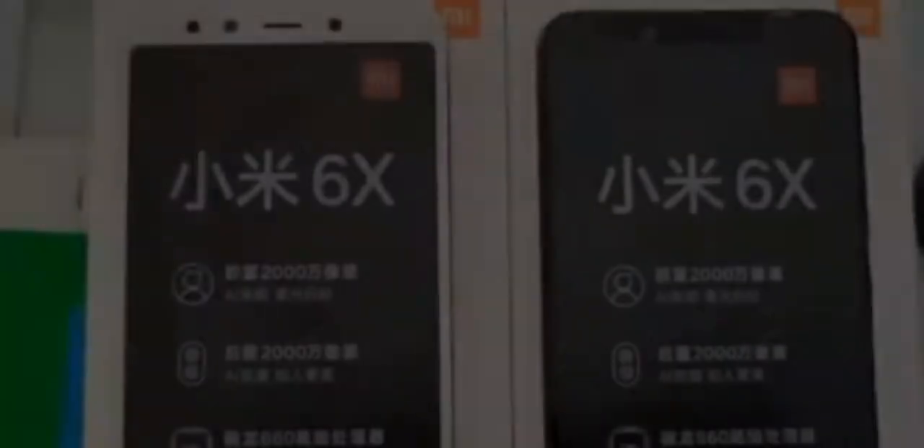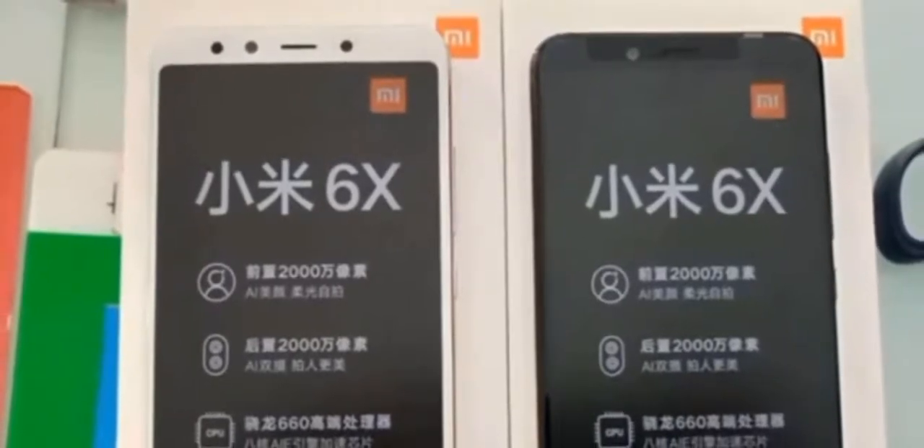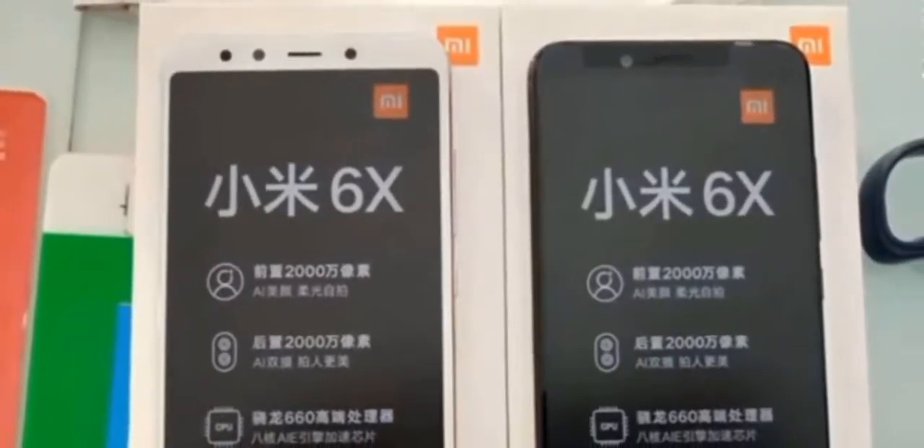Another leak of the Mi 6X confirms that it has a 20 megapixel front-facing camera, and also includes a 20 megapixel sensor in its dual camera setup. It also reveals that it is equipped with a Snapdragon 660 chipset powering the smartphone.